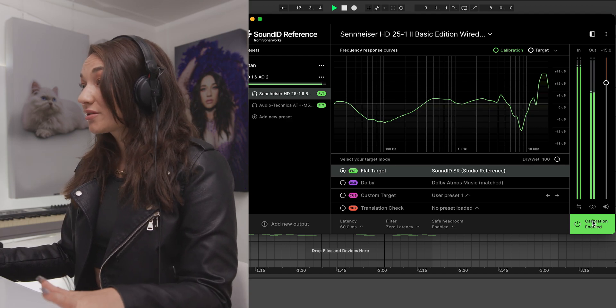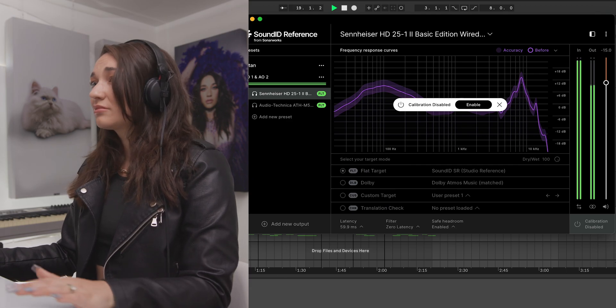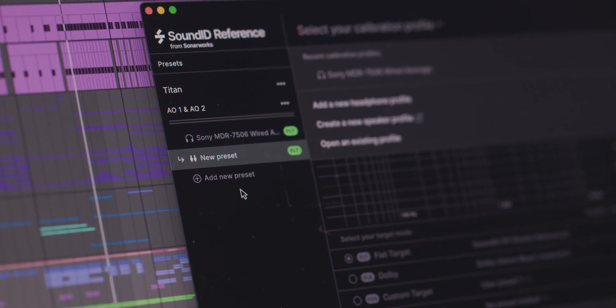I heard a huge difference in every pair of headphones. Sound ID Reference really helped them all sound flat, with the same even frequency response. This is really important because you can produce, record, and mix with no extra hype in your headphones.